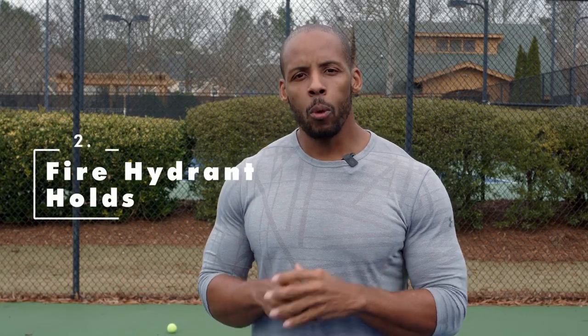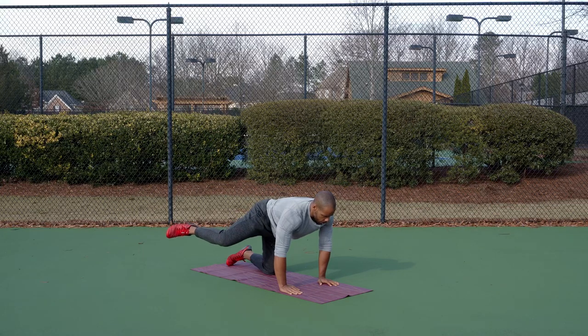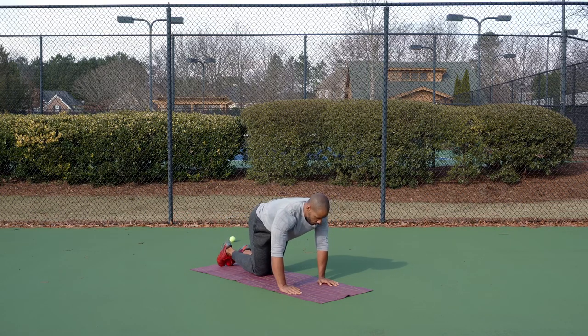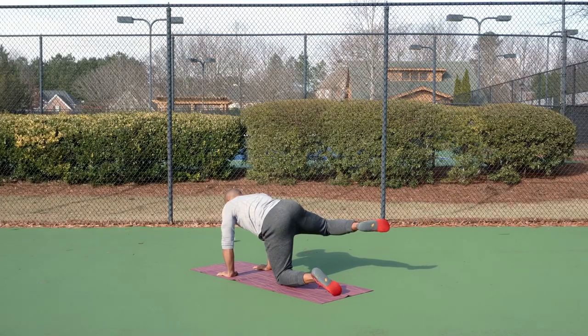Two, to sensitize, we'll perform fire hydrant holds. In the same quadruped position, raise one knee laterally to the side and hold it isometrically for up to 30 seconds on each side. Think of not only using your glutes to lift the leg, but also using the groin muscles to lengthen and to push that knee into the air from the underside. Perform this for three to four sets for up to 20 seconds each.